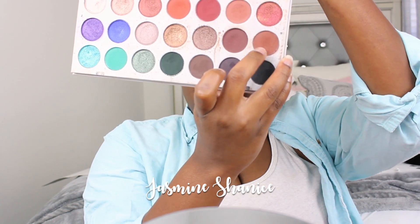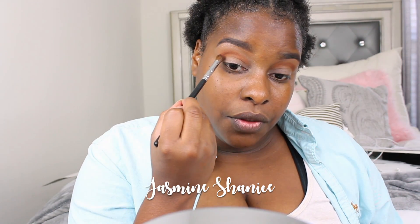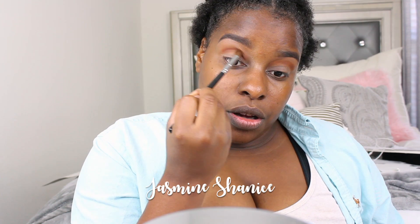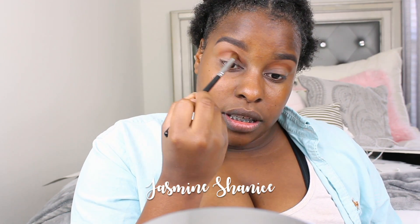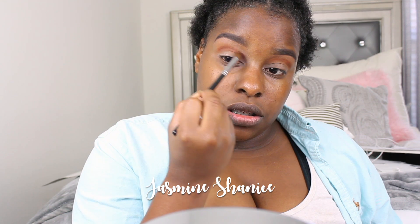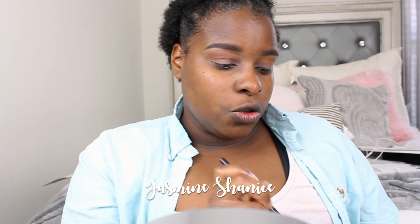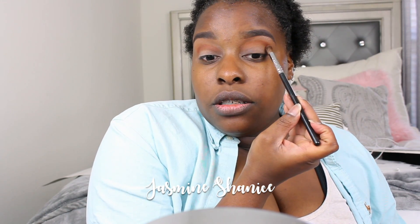I'm gonna go into my Jaclyn Hill palette and I'm gonna use this color right here. I don't have the names in front of me, sorry. So I'm just gonna put that directly under where I put the previous shade — sit deep in it a little bit and give it a little definition. Not too much, because I'm only dipping into the shade once and just dragging it out.